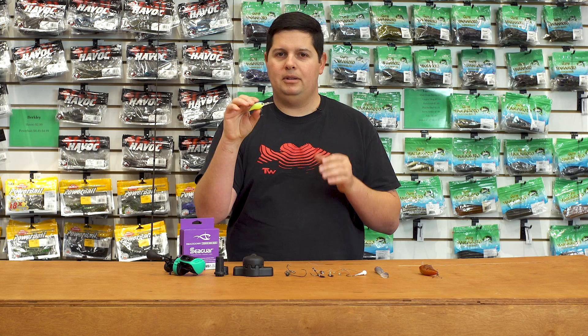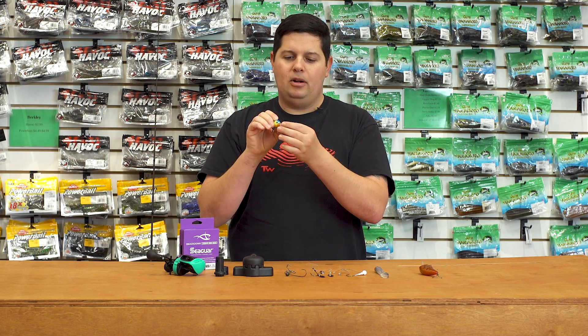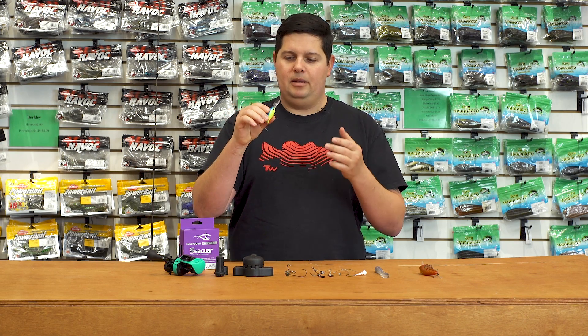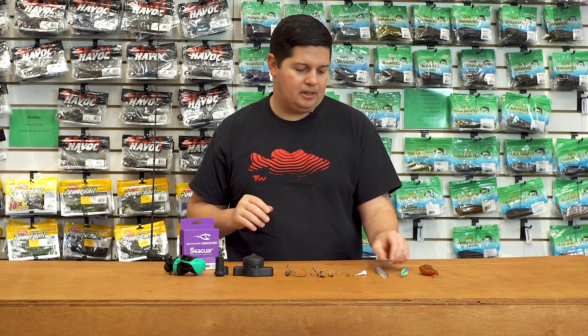This is an awesome little crankbait with a real tight wobble — a real finesse-style crankbait. The bill is rounded but almost squared off on the end, so it deflects really well off cover and generates lots of bites, especially when it's tough out there. Check out the new OSP Tiny Blitz DR, especially for all you JDM tackle junkies.